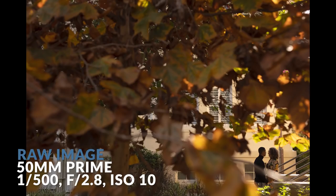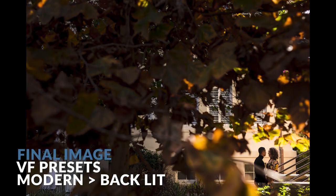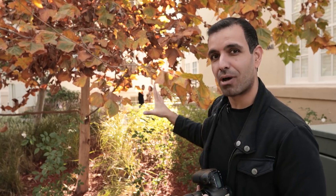So here's our shot and straight out of the camera it already looks good because we're playing into the scene in the environment. So as you're walking around and kind of scouting the perfect location, keep in mind that these bright areas, these bright pockets of light where you can use natural light modifiers, they're wonderful for getting images that look amazing straight out of the camera.